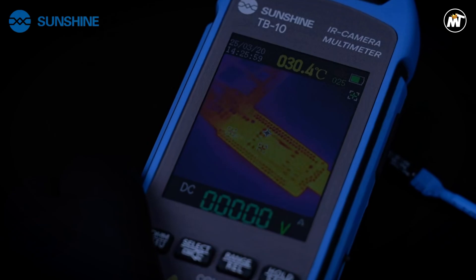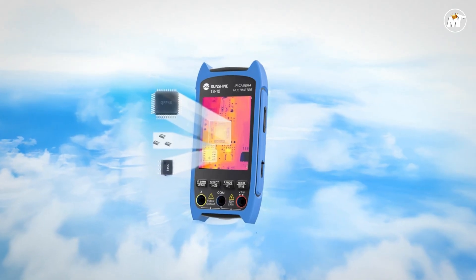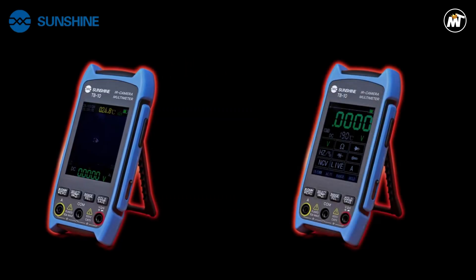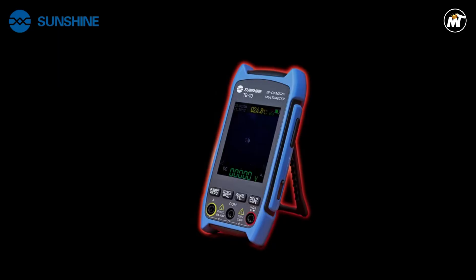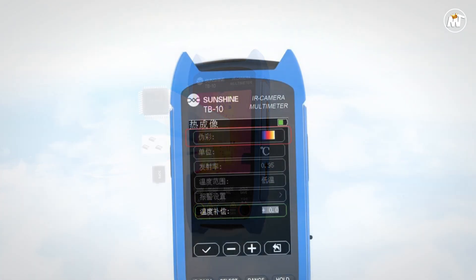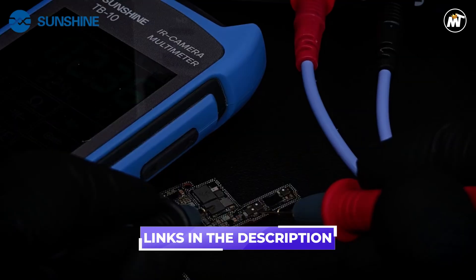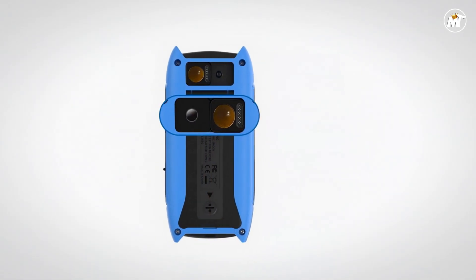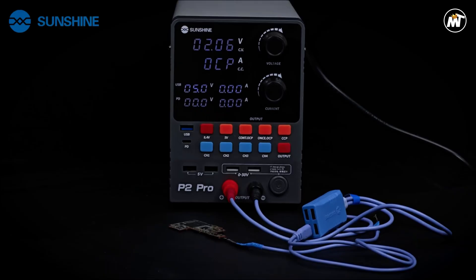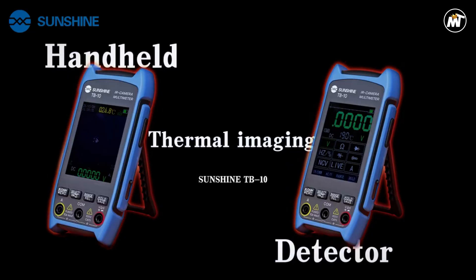The Sunshine TB10 transforms your approach to diagnostics with its highly responsive thermal detection system. By translating heat signatures into clear, detailed images, it enables you to see precisely where energy loss or malfunction occurs — especially vital in the repair and development of mobile phones, tablets, and compact electronics where precision is non-negotiable. Whether you're tracing microscopic faults or testing new prototypes, its imaging system empowers you to make faster, smarter technical decisions. Its sturdy metal construction enhances durability and gives it a professional feel suited for laboratory benches or field environments, with an ergonomic grip ensuring comfort during extended use.